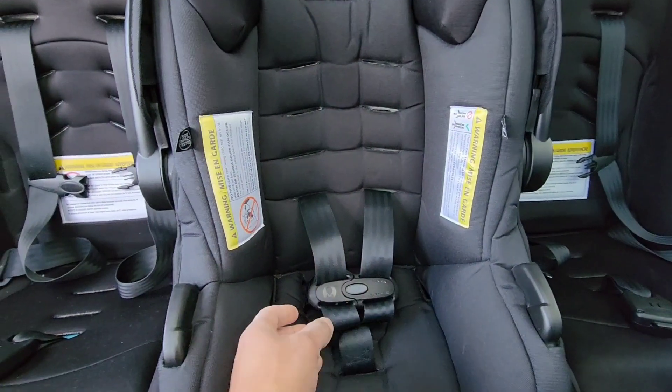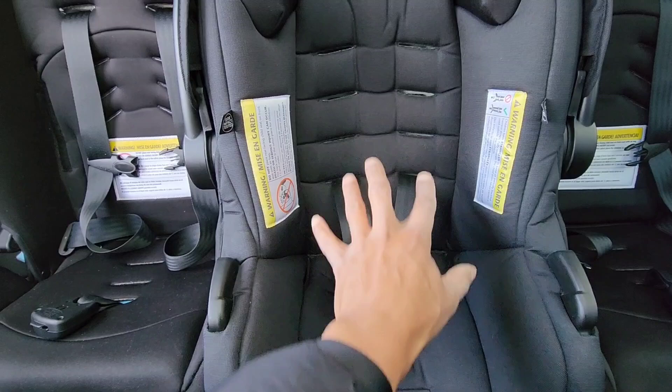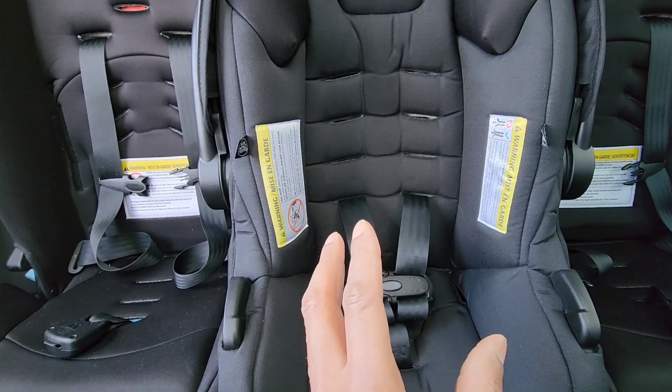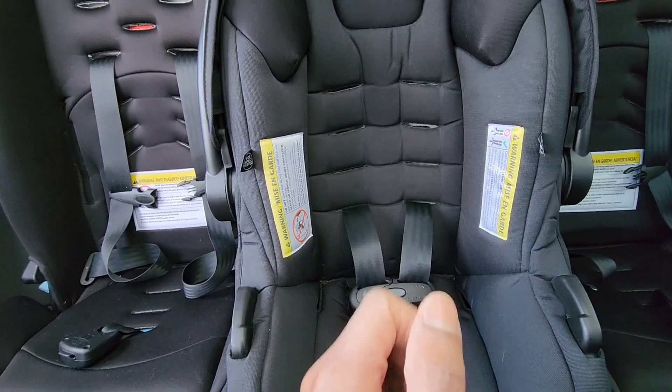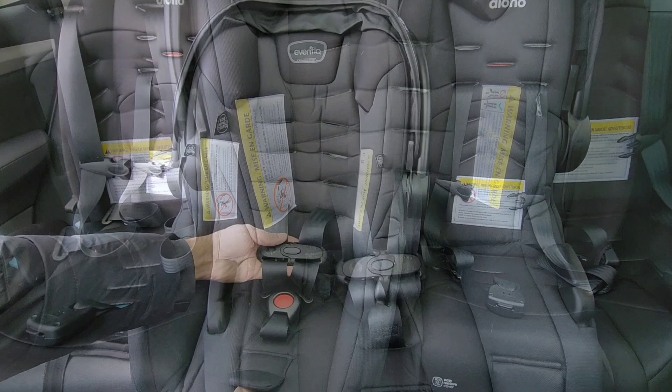I'm going to show you how to do that, but just keep in mind that when you're doing it you want to make sure that all your straps are lying straight and flat, and you do not want to have them twisted in any manner. The same way you pull them out is the same way you're going to put them back.